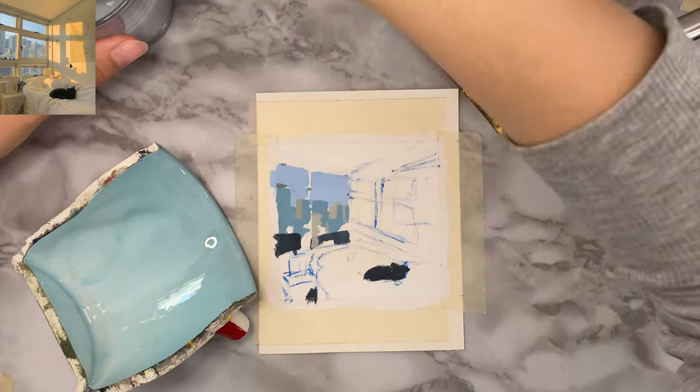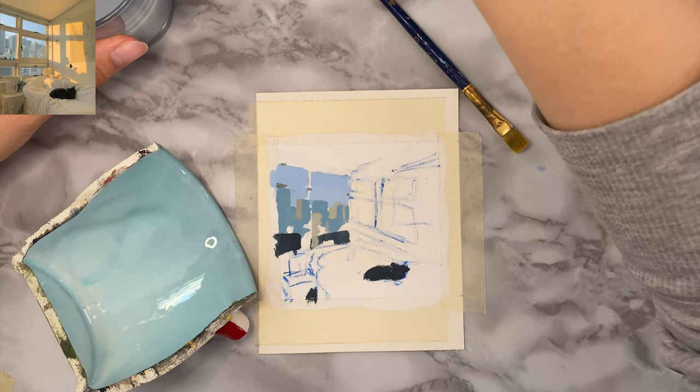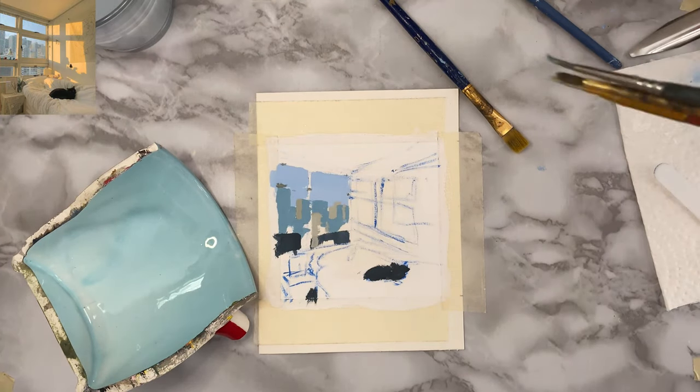You'll notice it cuts off because I ran out of space on my phone, so I had to deal with that before filming again, which is why it jumps to the next scene.